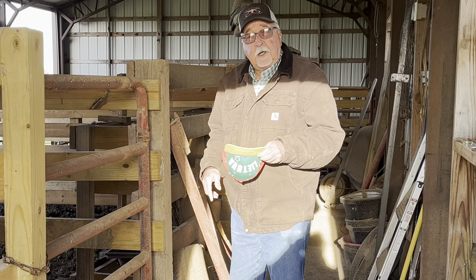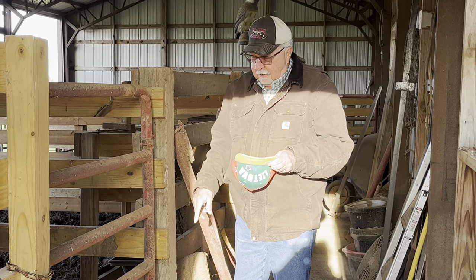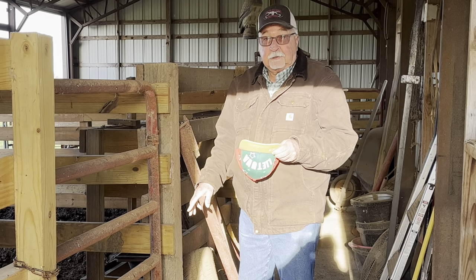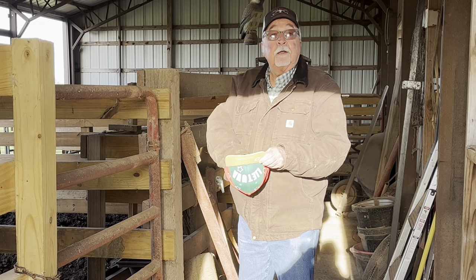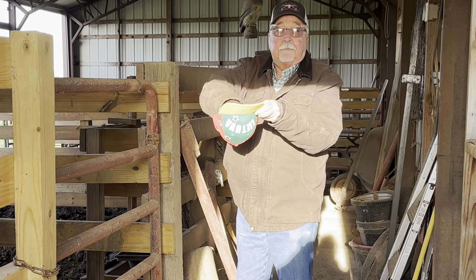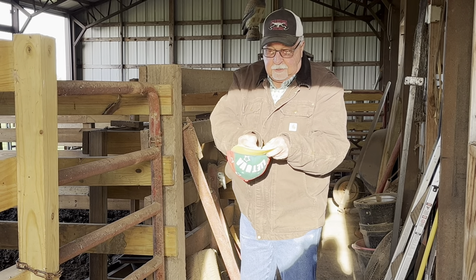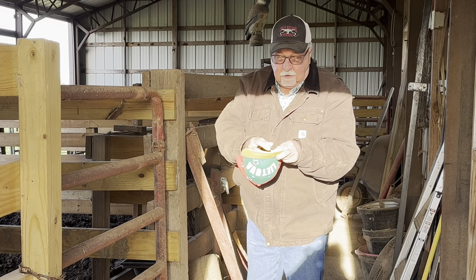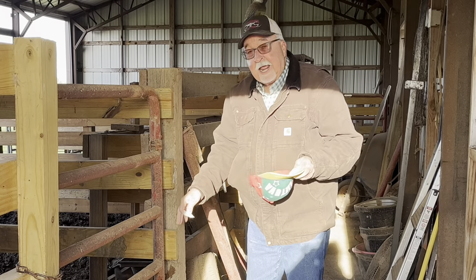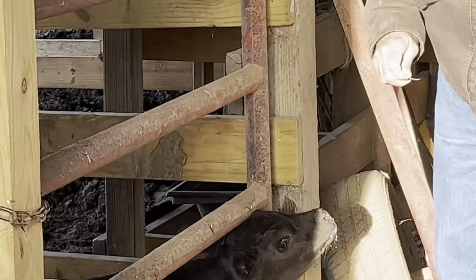Before we get started with today's video, I promised y'all that we would name the baby bottle calf based on y'all's comments. We had several, so I'm going to draw one name out. It's all mixed up, and we will name the baby calf Marley. Marley is the new name of the little baby calf. You can see she's doing fine, so she'll be Marley from now on. Thanks for all your comments and suggestions.